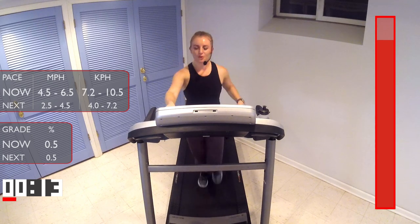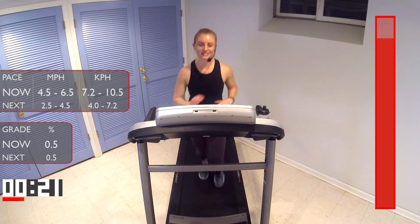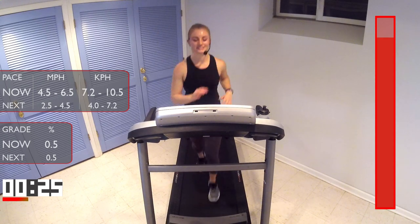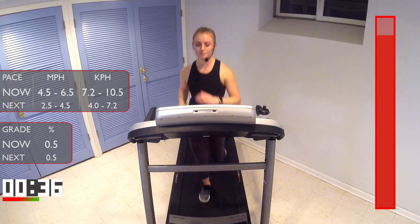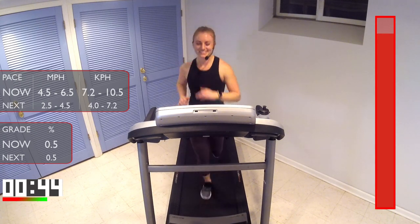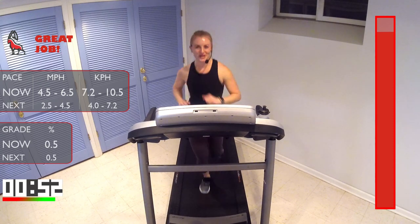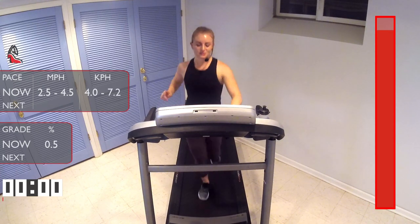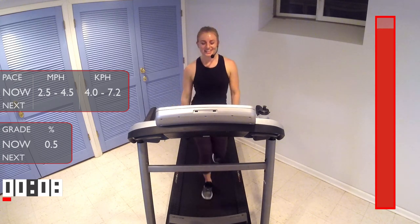We're gonna be here for another minute in that recovery jog — it feels so good. I know you guys all feel proud of yourselves right now, we're pushing through. Nice work. I know you want to walk — not yet. We're gonna bring the pace down in 10 seconds. Three, two — all right, let's walk. Pull the legs up, here we go. Whoo, we did it!